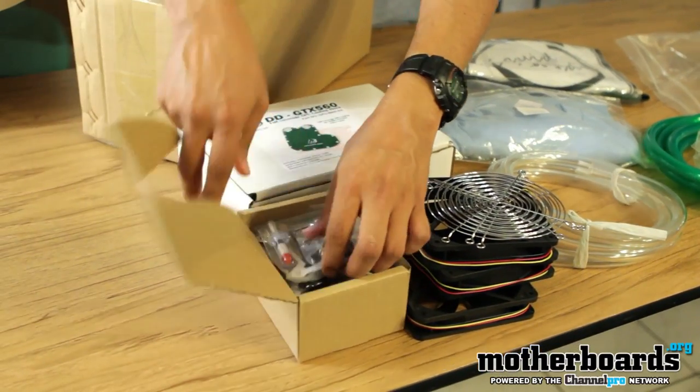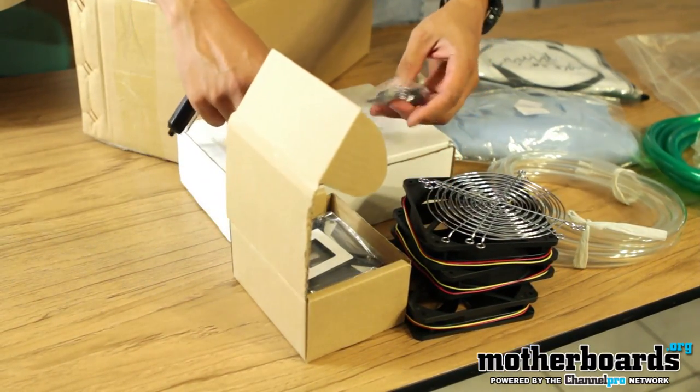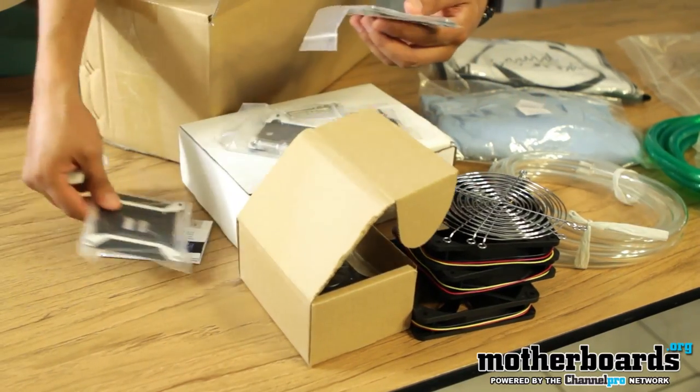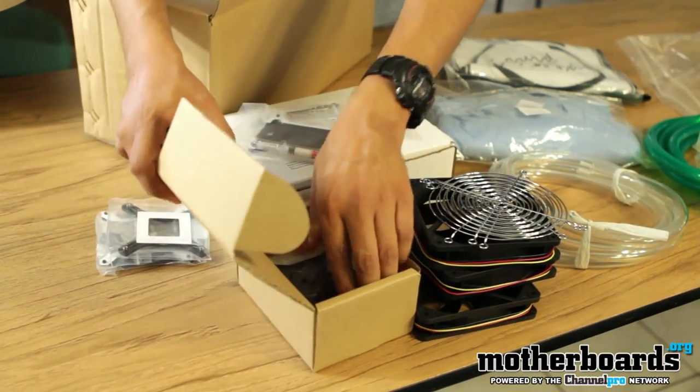This here is the CPU bracket and back plates.